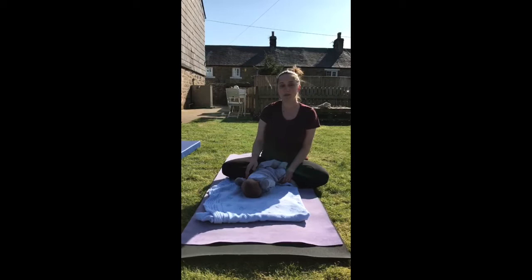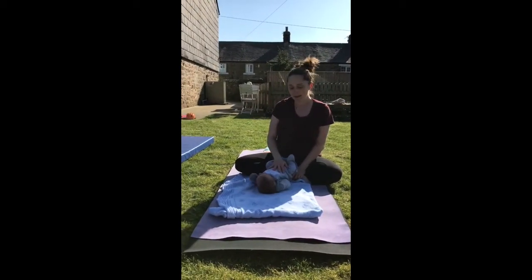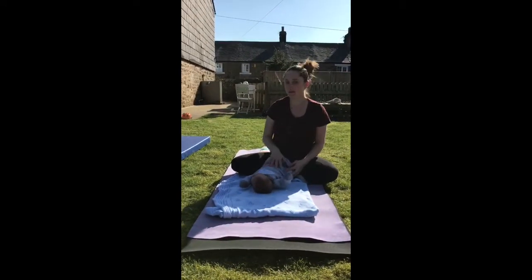Hi, I'm Keira. I'm going to be doing a little bit of yoga with you today. Ronan's going to be helping me — he's two weeks old — so we'll add a little bit of baby yoga in as well.